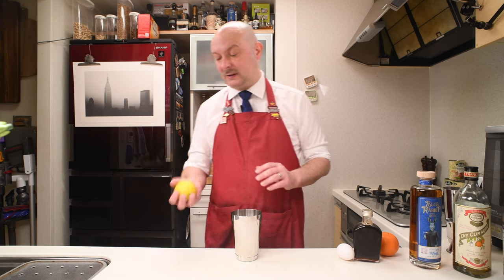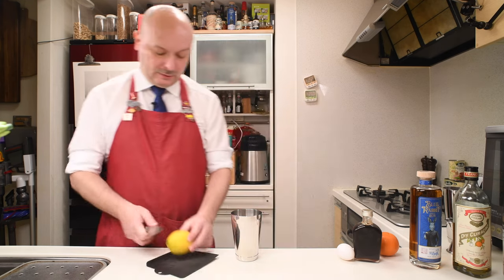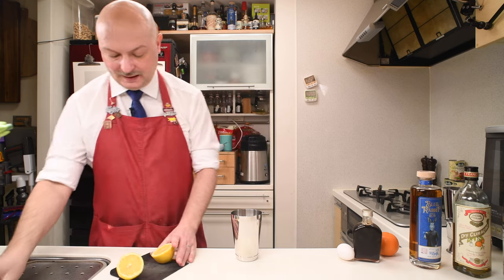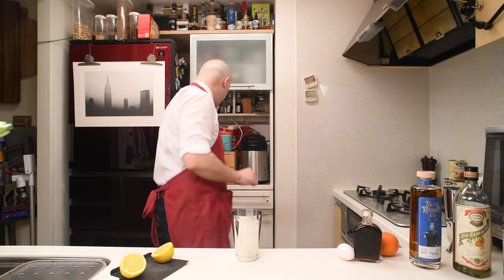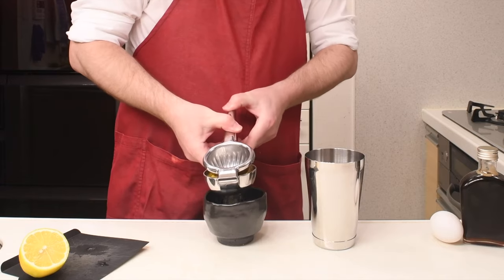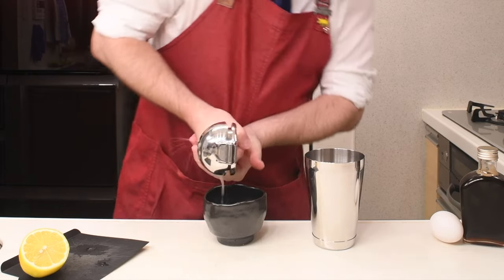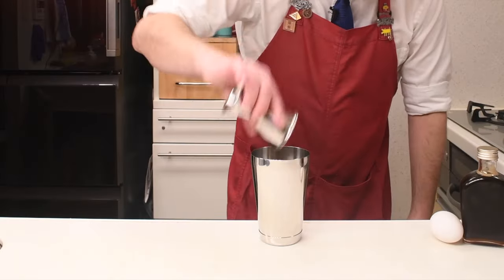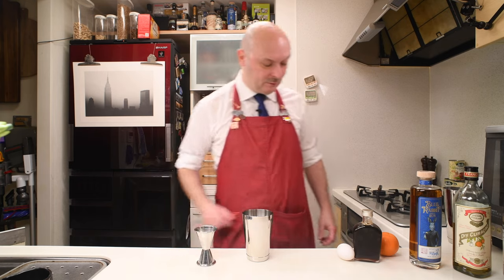So enough talking, let's get down to mixing. Let's start by squeezing some lemon juice — we're going to need 30 milliliters. I have a nice big Japanese lemon. And there you go, 30 milliliters or an ounce of lemon juice.